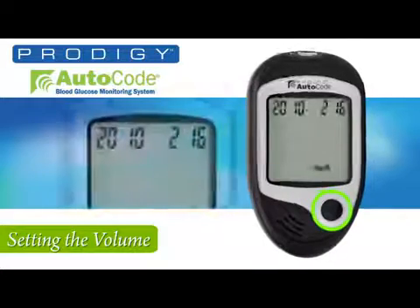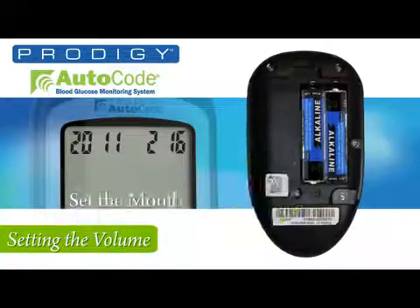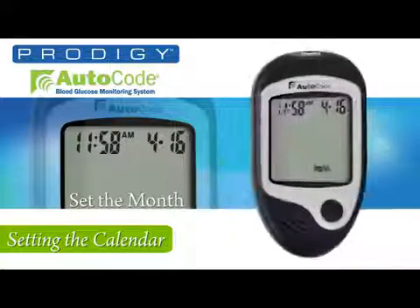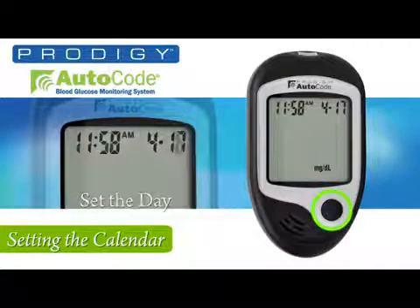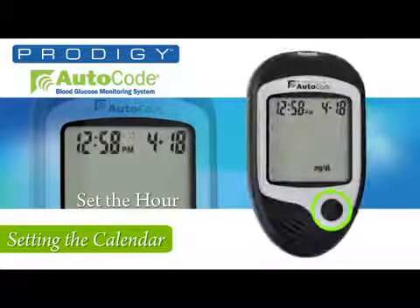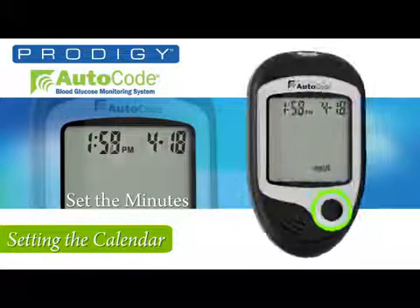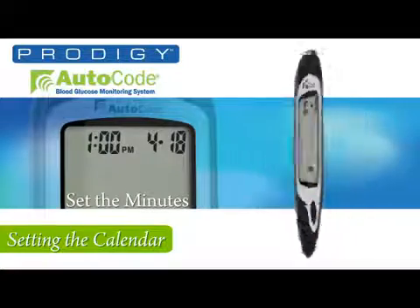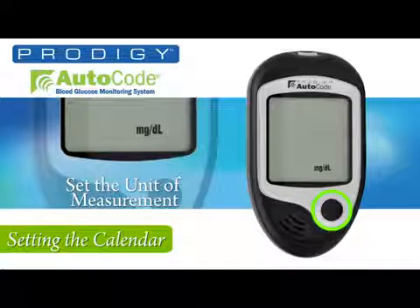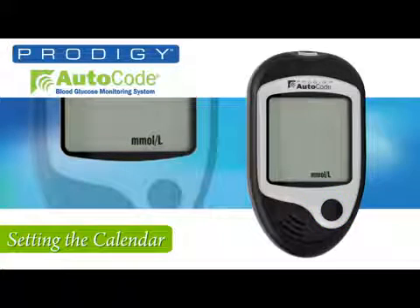Press the set button and then the M button to advance the year. Pressing the set button now allows you to set the desired month using the M button. Set your month and press the set button, returning to the front to set the desired date. Press the set button to set the hour, then press the M button for the desired hour. Press the set button to set the minutes, then press the M button for the desired minutes. Press the set button to set the unit of measurement, and press the M button to choose milligrams per deciliter for American or millimoles per liter for Canadian.